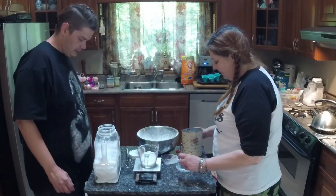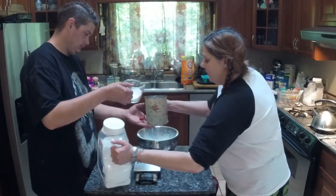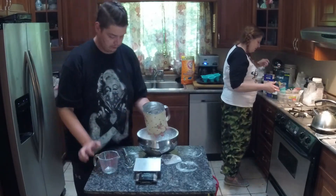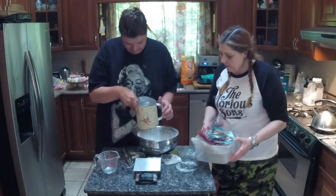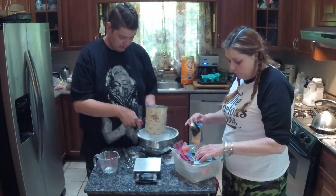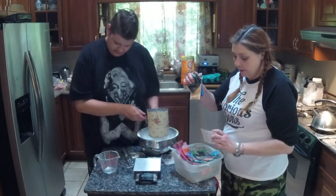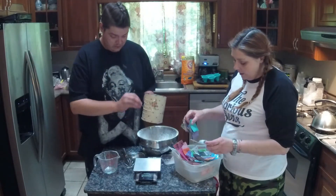At this point I usually add some color in the form of mica powders. If you're using soap colorant, you put that in with your wet ingredients.